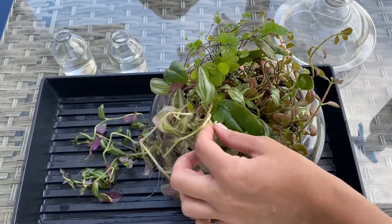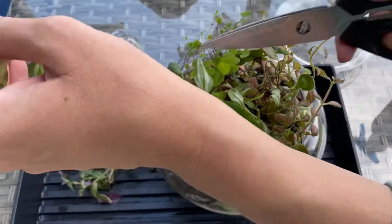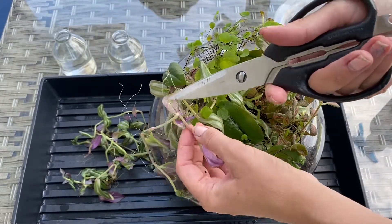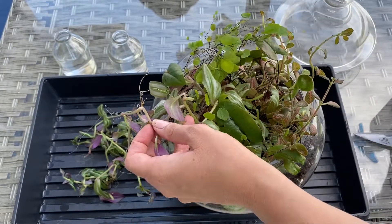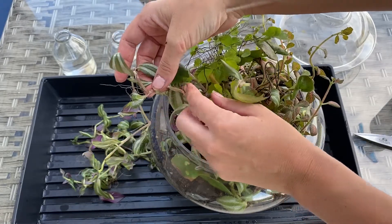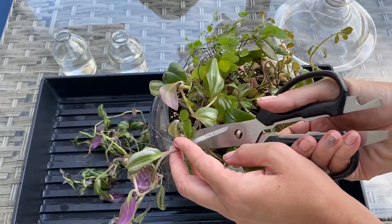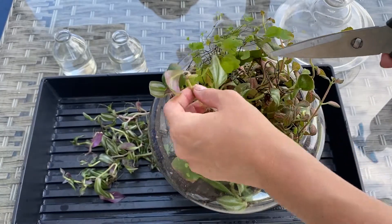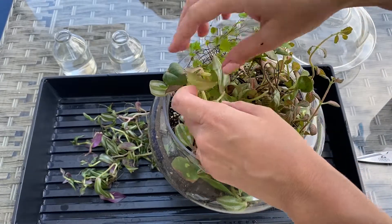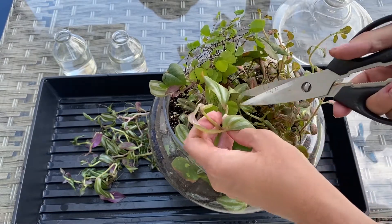The Tradescantia — or the wandering dew as it's commonly known — makes really great for a hanging basket. So maybe that's what I'll do when I get these cuttings rooted up. They already have roots — look at that. I could probably just lay it on top of some soil and it would probably go right in. It's all wrapped up in my little maidenhair. Wow, look at that — this root has actually grown all the way down and has reached into the soil there. That's impressive.